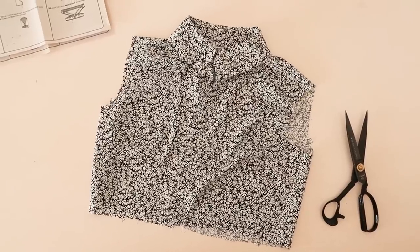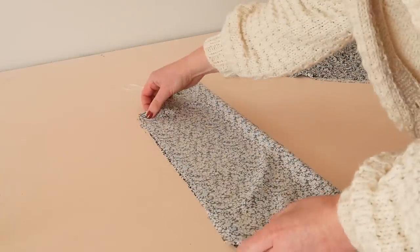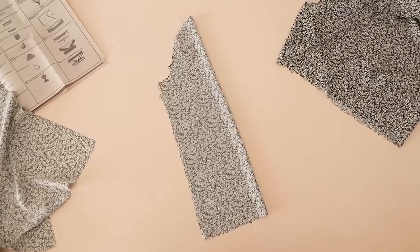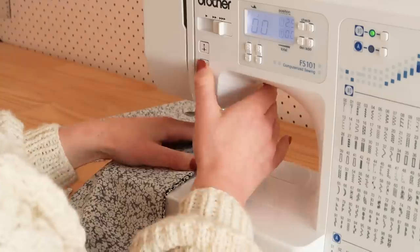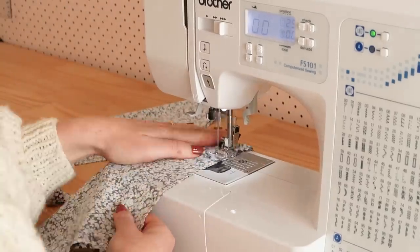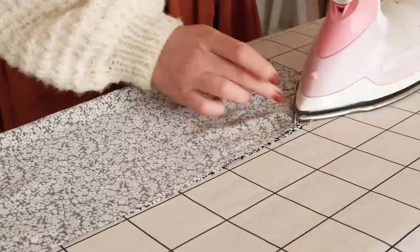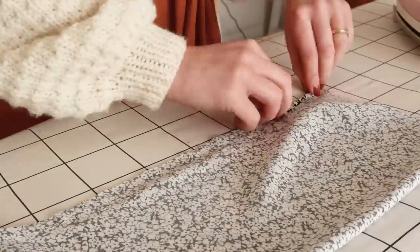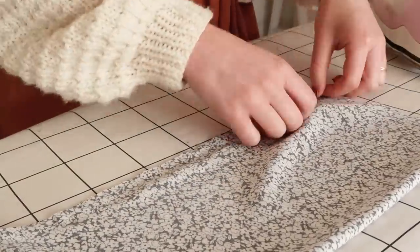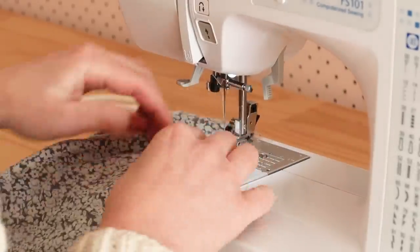Now to make the sleeves. With right sides together I fold the sleeves in half and stitch them together, leaving a good 10 centimeters or 4 inches unsewn at the ends. I then fold and press the unstitched ends of the sleeves to enclose the raw edges, and then stitch the folded edges in place.